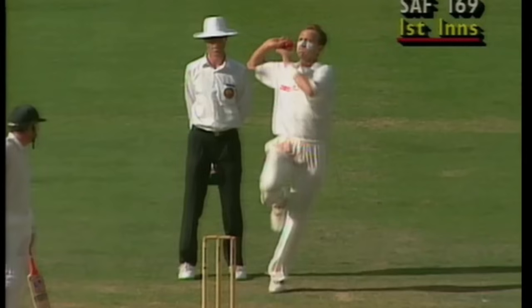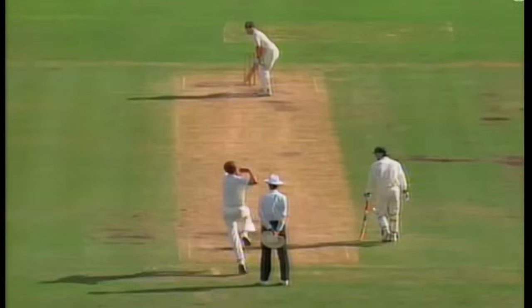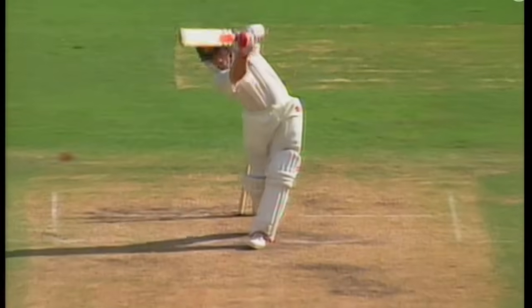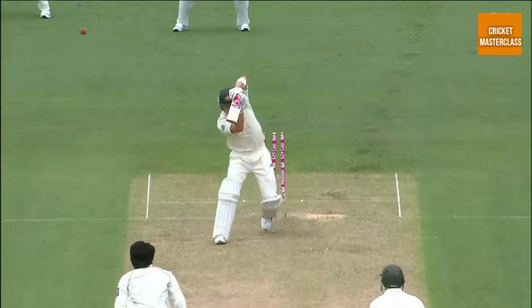During the load-up your bowling arm should be close to your body and your non-bowling arm should be pointing towards the target. You should keep both hands in your view. If your arms are moving aimlessly during the load-up, you will lack consistency. I suggest you record a video of your bowling to check if you are doing it correctly.